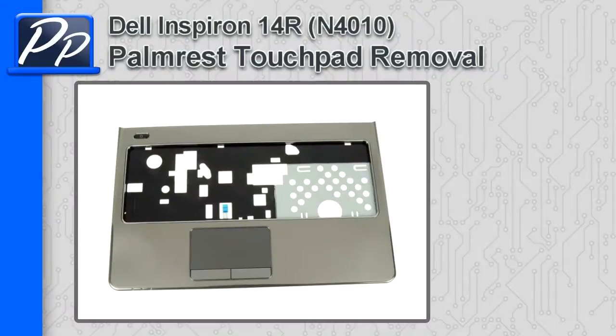Hey guys, it's Rosco with Parts People. In this video, I'm going to show you how to remove the palm rest touchpad on an Inspiron 14R N4010.